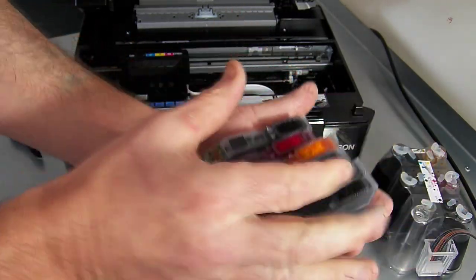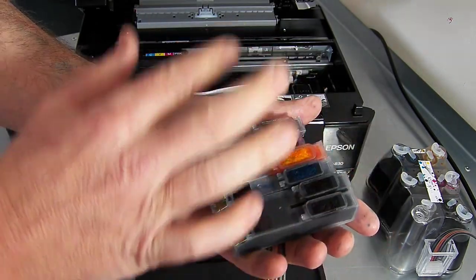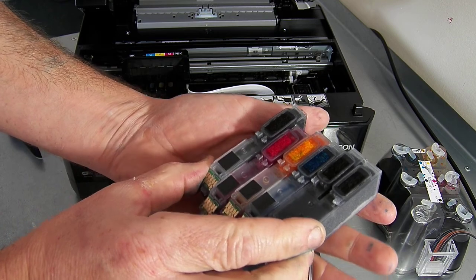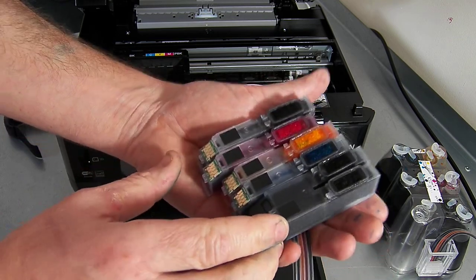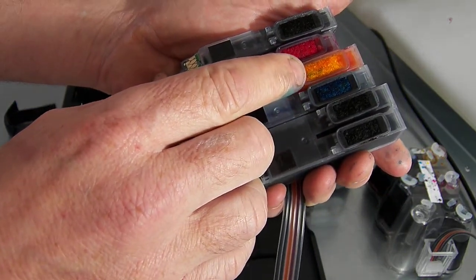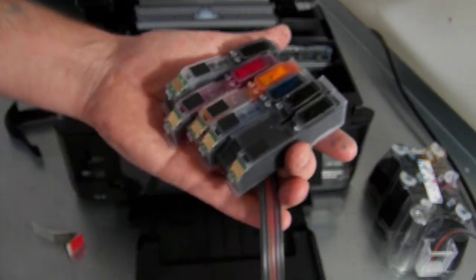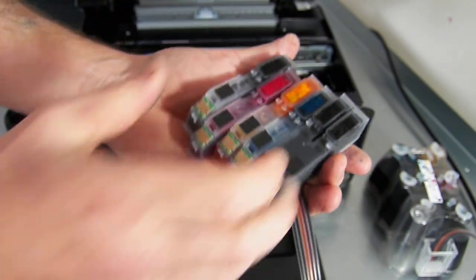Whatever you do, don't transfer the tissue from one to another sponge because you could cross-contaminate the sponge. I think I've already done it on this one — you can see a bit of cross-contamination from when I fitted it on other models. So don't do what I do. Use a nice clean tissue and just dab it straight down on top to soak up the excess ink.